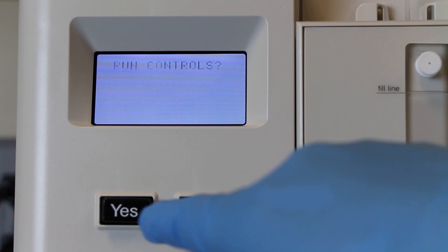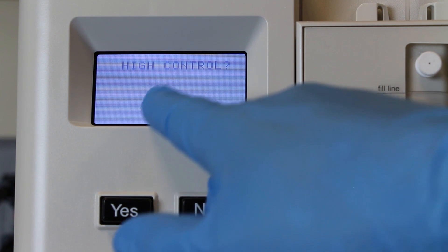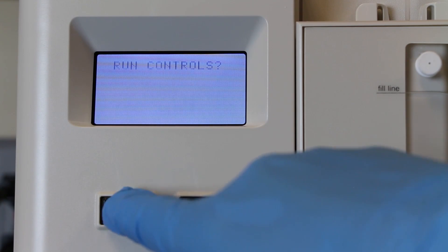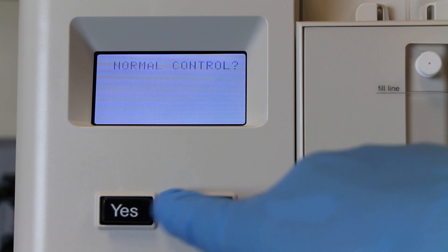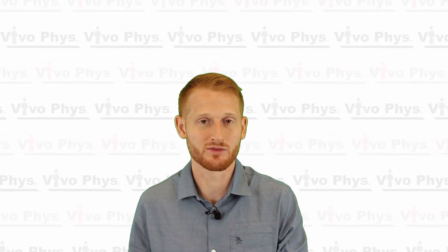When it asks if you want to run a normal sample quality control, say no. It's going to ask if you want to run the abnormal high — say yes, run that sample, then go back. It will ask if you want to run a normal — say no. It will ask if you want to run an abnormal high — say no. Then it will ask if you want to run the abnormal low — say yes. You do that three different times to run each of those levels of quality control.